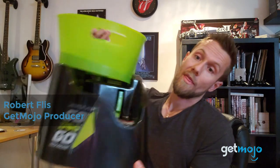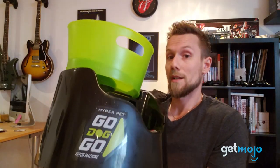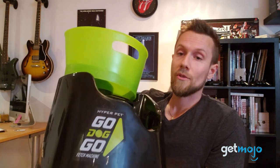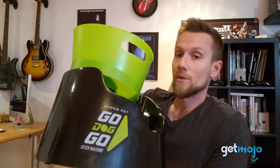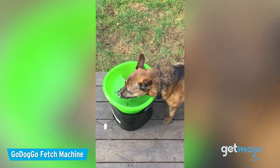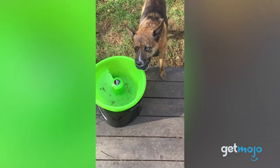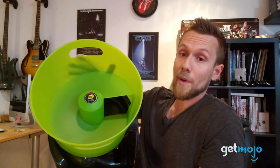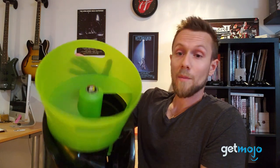Welcome to GetMojo and today we are going to be reviewing the HyperPet Go Dog Go Fetch Machine. If you have a high-energy dog who loves to fetch and play, this could be something interesting for you to look into. The whole idea is that this machine will play fetch with your dog, launching the ball and then allowing them to bring it back and drop it into this bucket where it can be launched again on a timer.